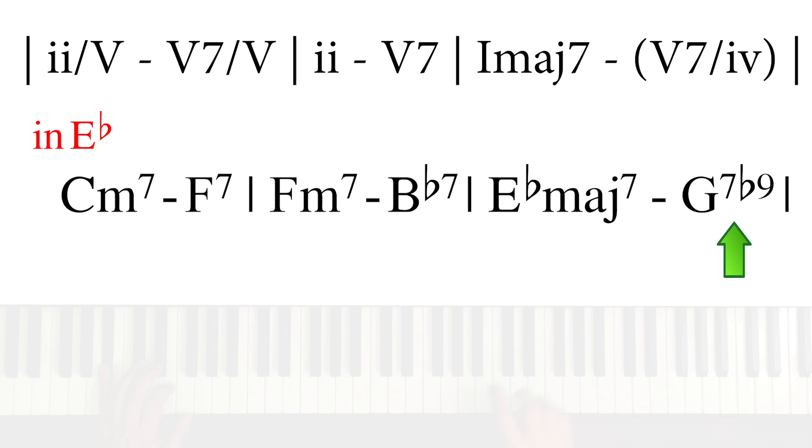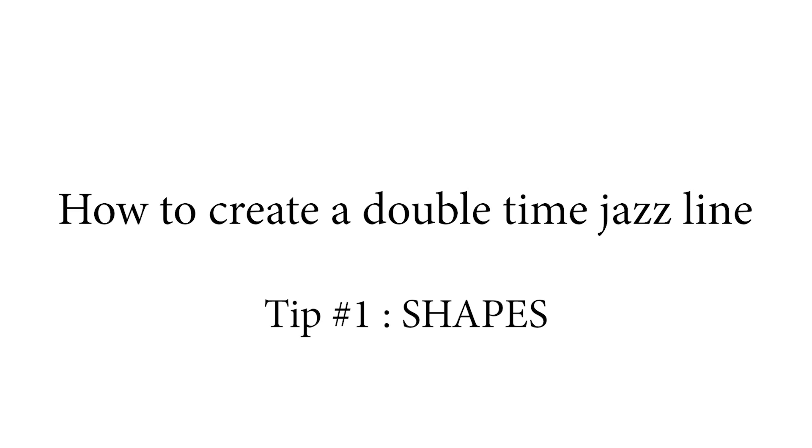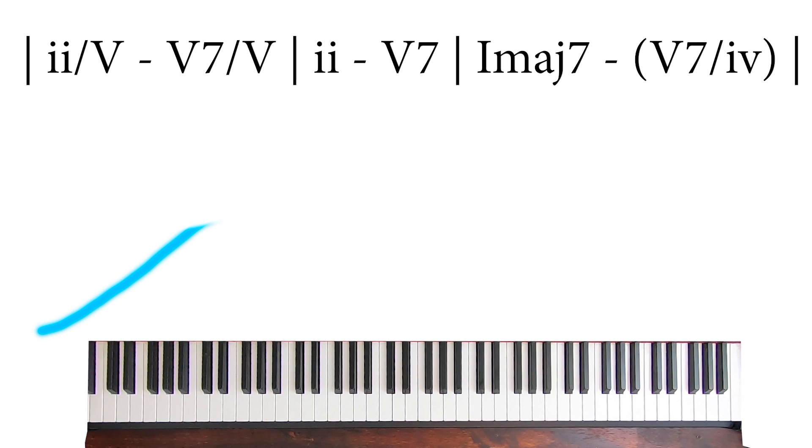Later on, we'll use a different chord at the end and adjust the line to modulate a perfect fifth down in order to create a 12-key workout. So how do you create a line like this? Here's your first tip: define the melodic shape. For example, a curve that goes up and comes back down.